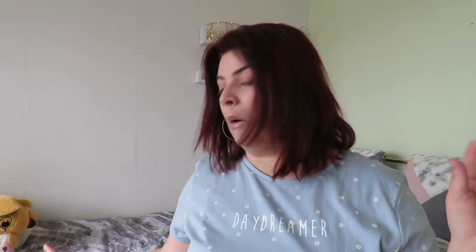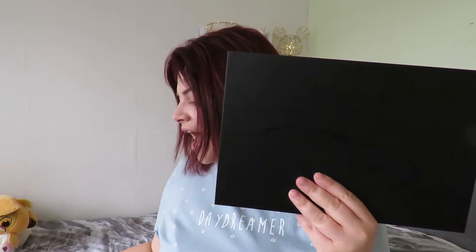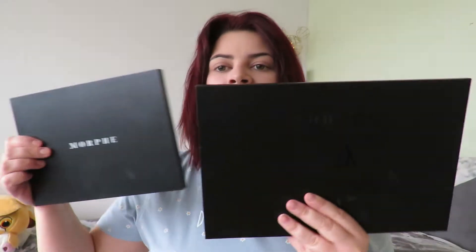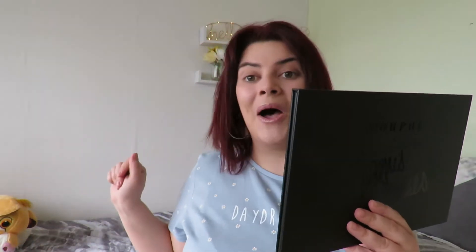This James Charles palette was around 36 to 38 pounds — I'll link it down below. You can really see the size difference between it and the standard Morphe palette.